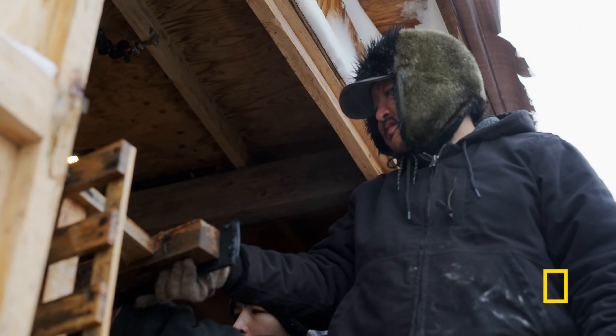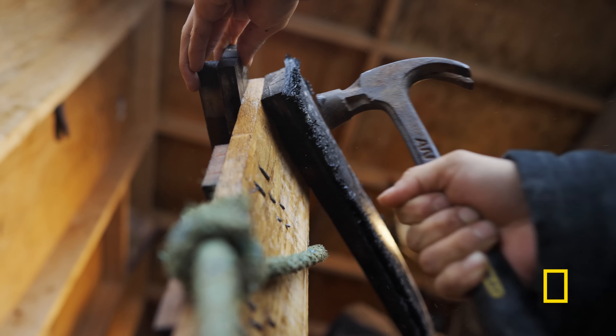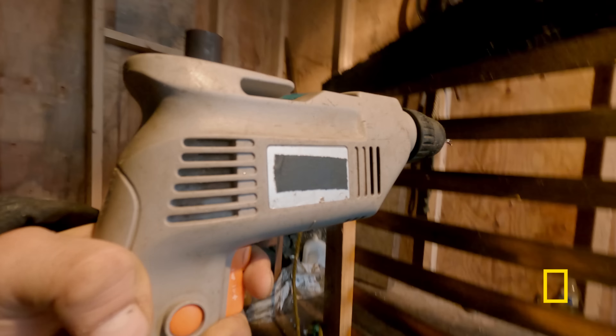Right after this garage was built, I put in my wood stove that I made at school last year. I've been working on a lot of things in here. Growing up, my dad taught me how to make things.